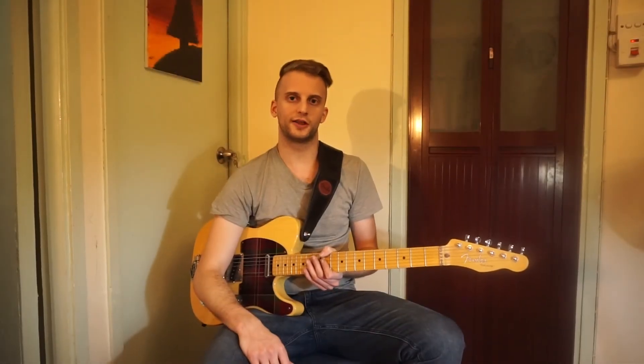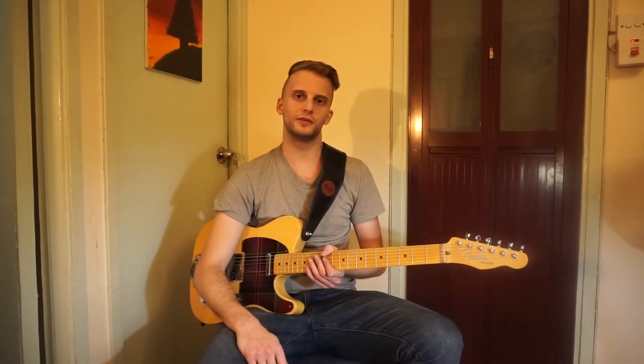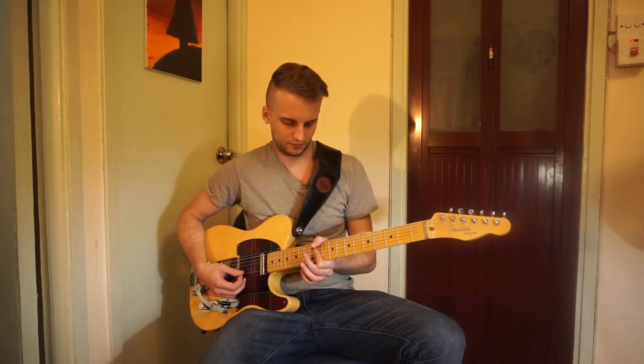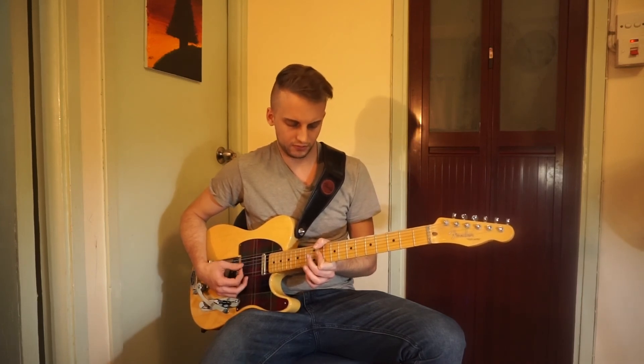Thanks for watching our second Sounds of Esimorph video. This has been a look at the Montreal Assembly Count to Five.